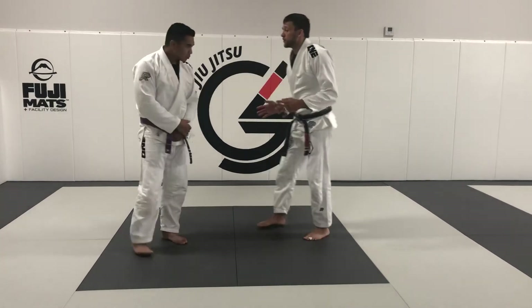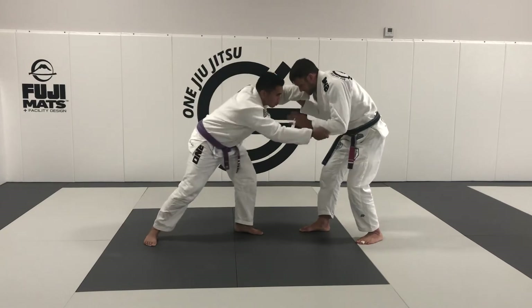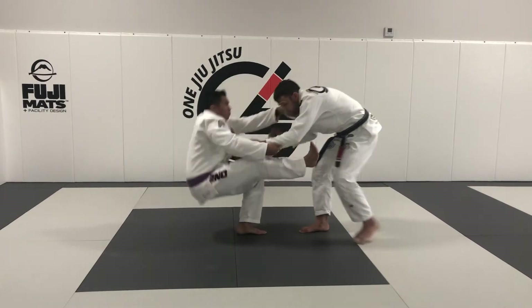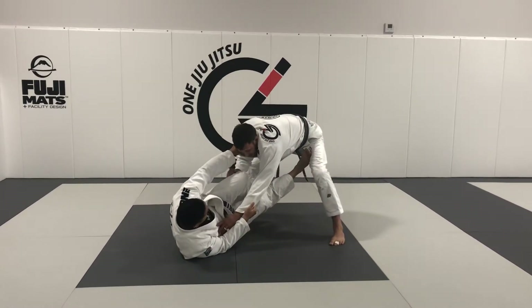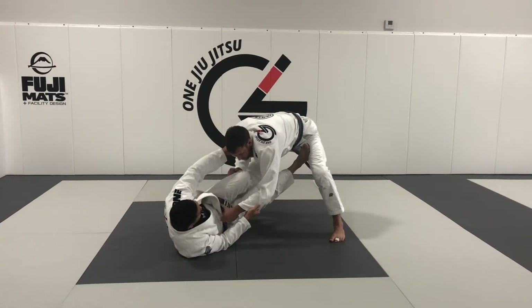The first thing we're going to work on is when our opponent does a guard pull. We're both nice and low here. He's going to grab his grips, boom, and then as he shoots his guard — doesn't really matter which foot he puts up — I'm going to start getting a knee position here. I don't want to go into his closed guard. As I step backwards, I'm going to push his leg down. As soon as I see his knee go past vertical, I want to put my chest on top of the leg right here.